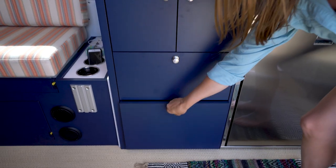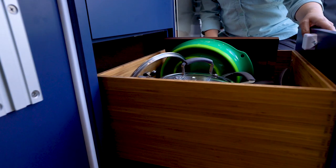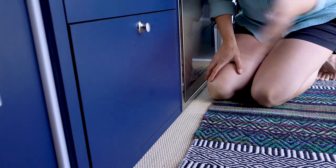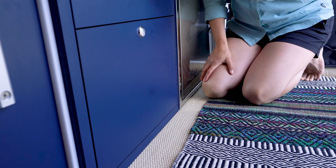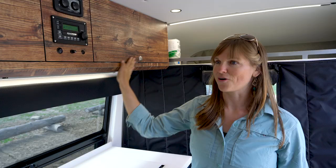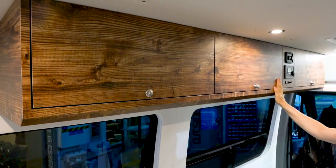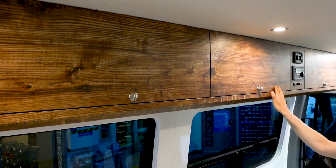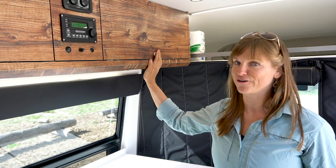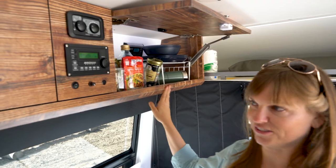Here we have all of our cooking equipment, and down here pots, pans, and other cooking supplies. One thing that's really neat about these drawers is they have a slow-closing mechanism so you don't have to worry about them slamming shut and getting ruined. They also have push knobs to keep them locked when you're driving. Up here we have a nice big overhead cabinet — all the cabinets are made of marine-grade plywood, so they're super durable.